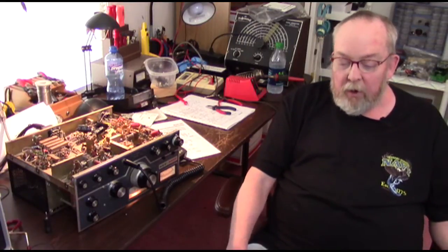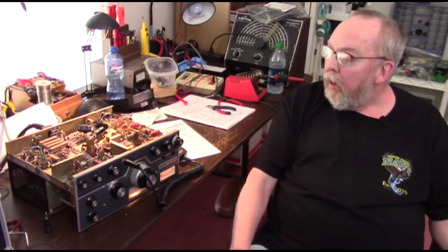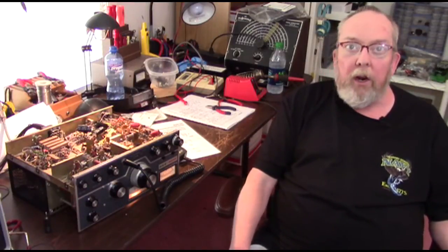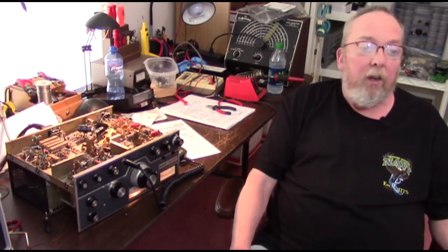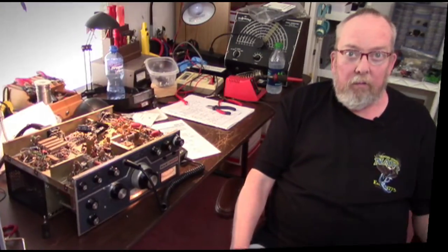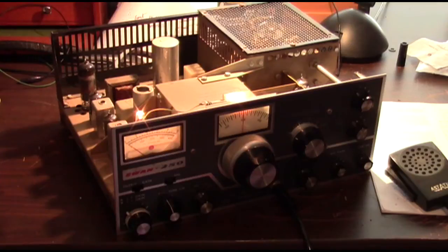The next update you see should be once we've done all the adjustments and modifications and are ready to test it on the air. Until then, this is Spec Ops 56 saying over and out. Okay, it's been warming up for a good half hour and it seems to be working okay — we're going to check that out now.